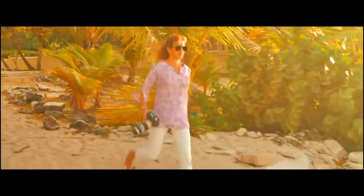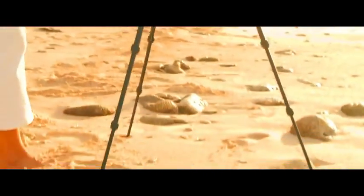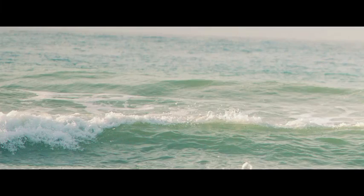Every landscape scene is unique, and so are the challenges we face while setting up our gear. The basic design of a tripod head hasn't changed in years. The day will come when tripod heads have no protruding knobs, uncanny leveling systems, and single-hand operation, so you never have to miss your shot.